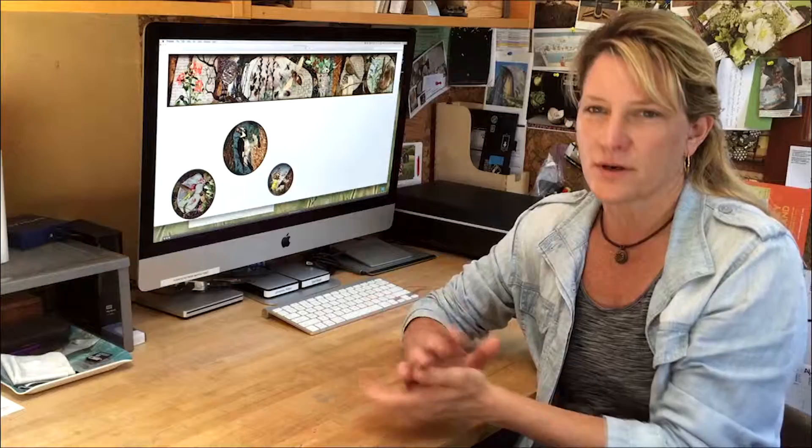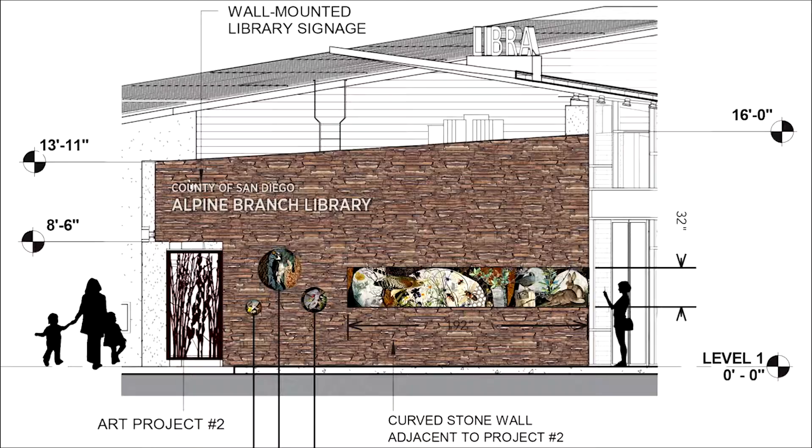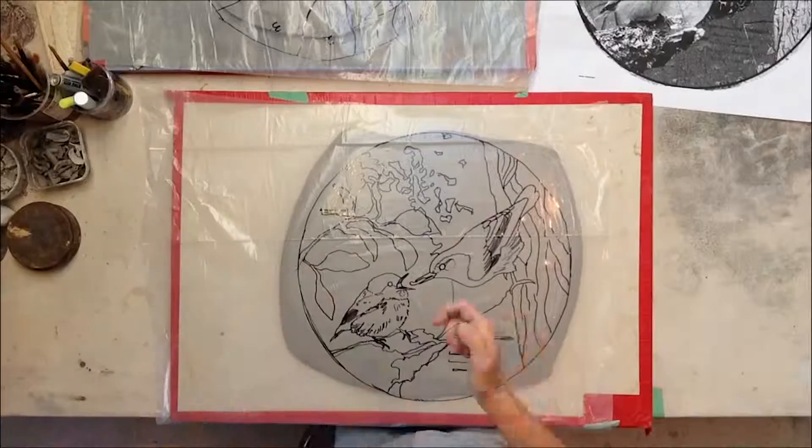The first thing I do is come up with a concept and then work with the architect to get their original drawings for the building, if it's not built yet. Then I create a photo composition of what my art piece is going to look like on the side of that building or in that environment. Once the design is approved, I make a template and then begin the sculpting process.